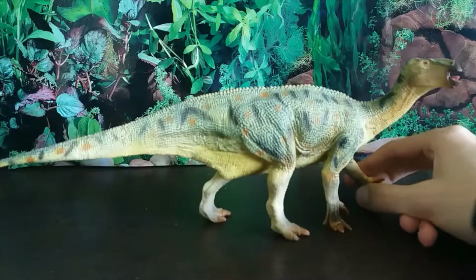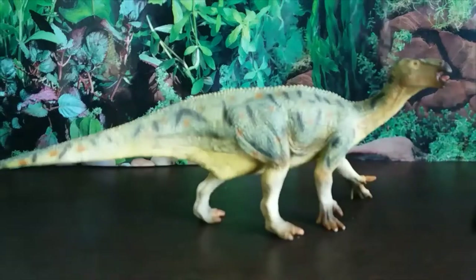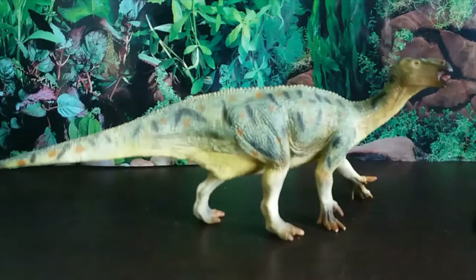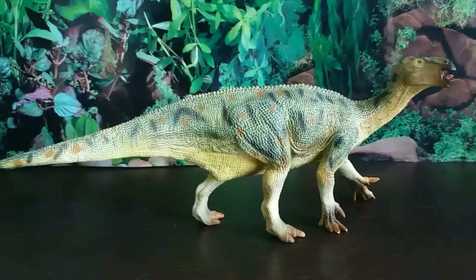Many fossils have been attributed to Iguanodon but have since been reclassified, as there are many Iguanodontids that are very similar in appearance to Iguanodon. We now know the only true species is Bernissartensis.